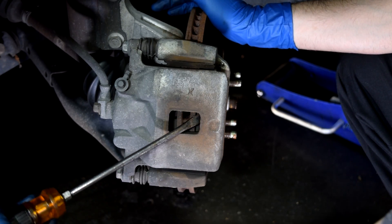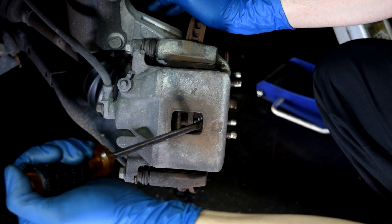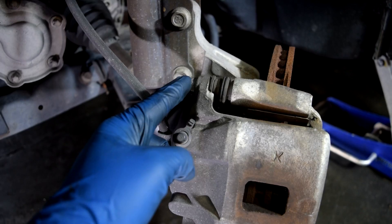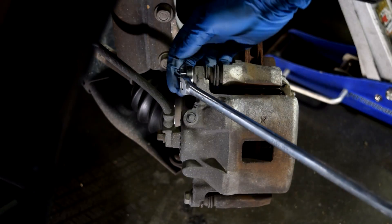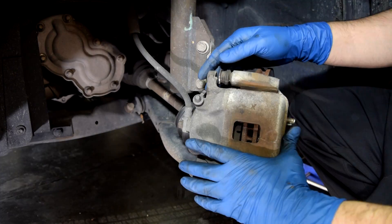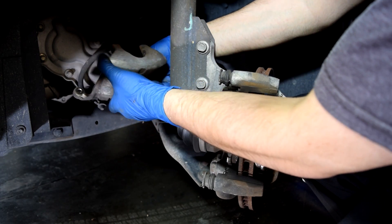First thing I'm going to do is get a screwdriver in here and push this brake piston in all the way. This is going to make life a lot easier when it's time to put everything back together. Next I'm going to remove these two caliper bolts, and then remove the caliper and rest it where it's not dangling off the brake line.